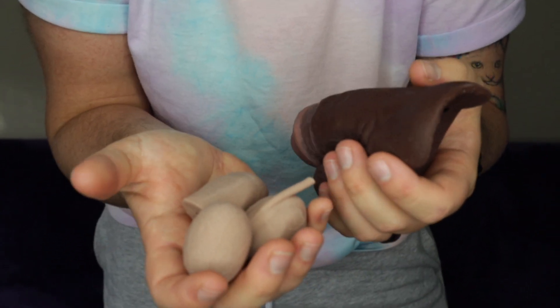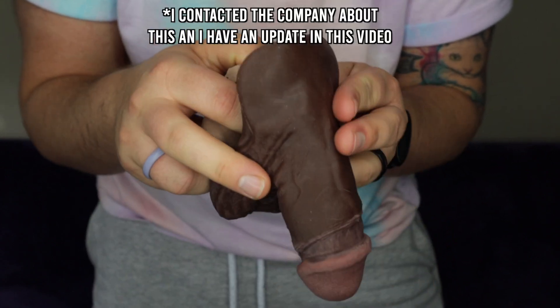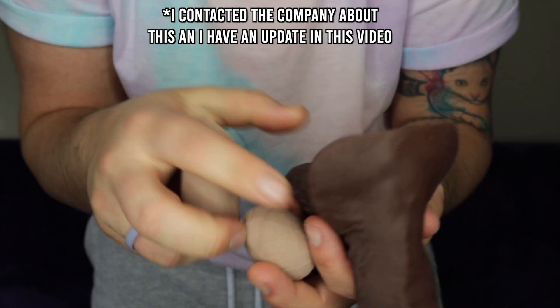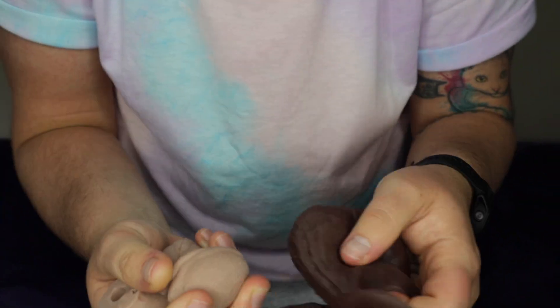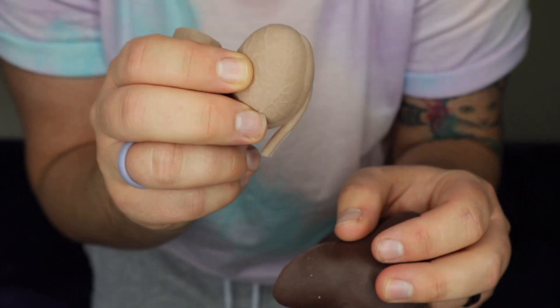The only thing that I will say that I've noticed right away is that this does not match the skin color of here. That's the only thing — having it like somebody else's skin tone in here could be a little bit dysphoric for some people. That's just one thing that I can automatically see. But this is wild — I've never seen this before.